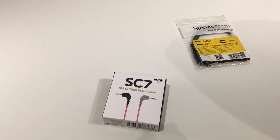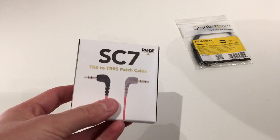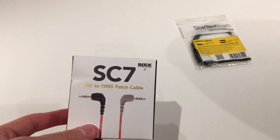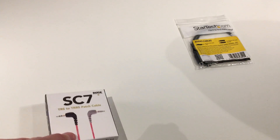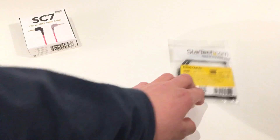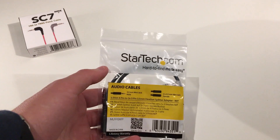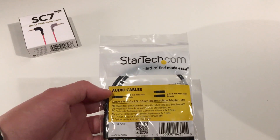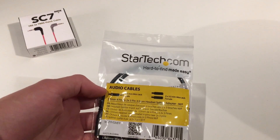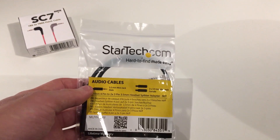If you remember a while ago, a couple weeks or so, I did a video on this Rode SC7 cable that allows you to plug your Rode VideoMic Go into your iPhone, like you're listening to right now. But what happens if you still wanted that headphone jack and also the audio jack? I found this online — this is the StarTech 3.5mm headphone jack to a mic jack and even another headphone jack.